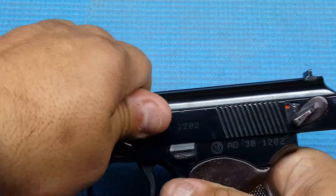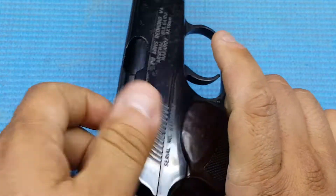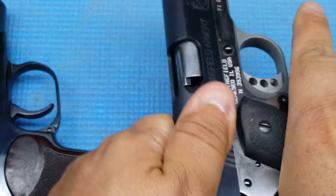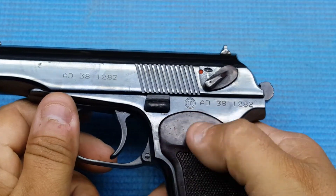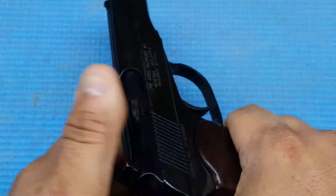Now the slide is pretty hard to rack back. This one uses about half the strength to pull that back, and my Beretta's a lot easier. So I don't know if they use harder springs on this or something to do with the design. But it's a nice little pistol.